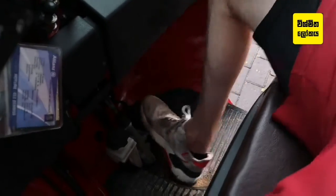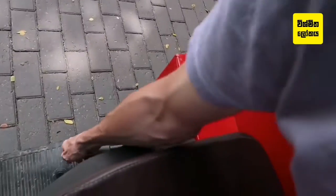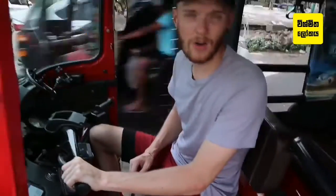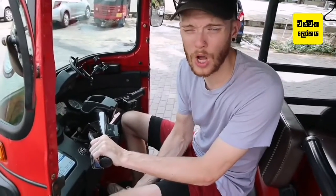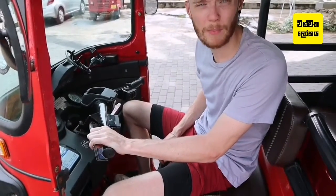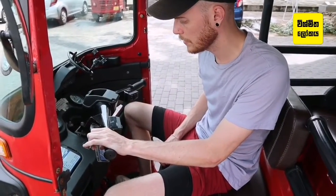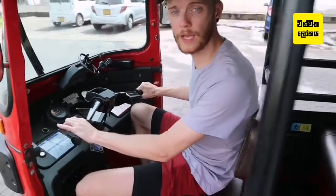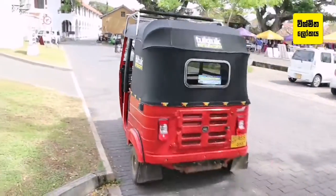Put your foot on the brake, which is down here, and then release the handbrake, which is over here — all the way down. Now, just like at home in a normal car, apart from your left hand is doing it rather than your left foot, slowly release the clutch until you find the biting point, then give it a tiny bit of gas, let go of the brake, and away you go.